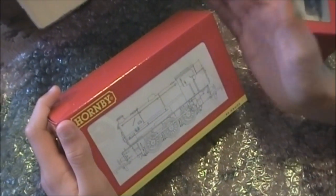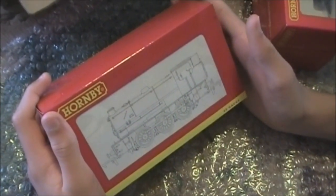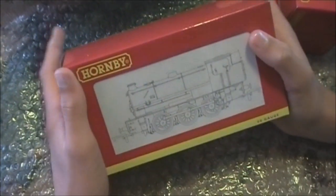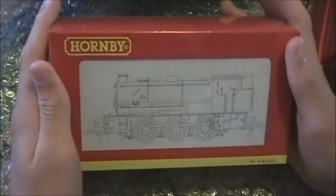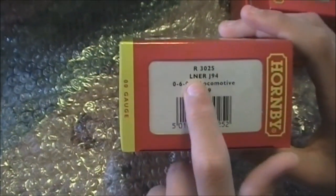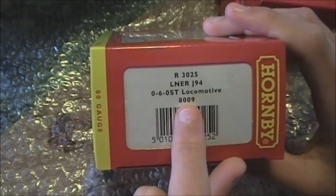Sorry for the cut in the film but we had a problem with the camera. During the cut we also put the lights on and changed the camera angle. But this is what we're here to see today — this is the brand new LNER J94 tank engine from Hornby. Let's take a look at it. This is the side of the box: LNER J94 0-6-0 tank engine number 8009.